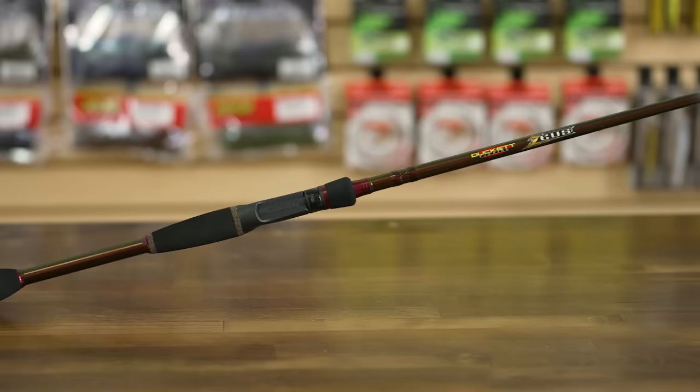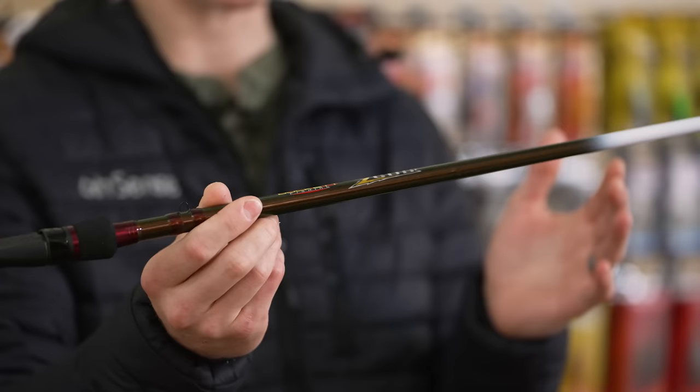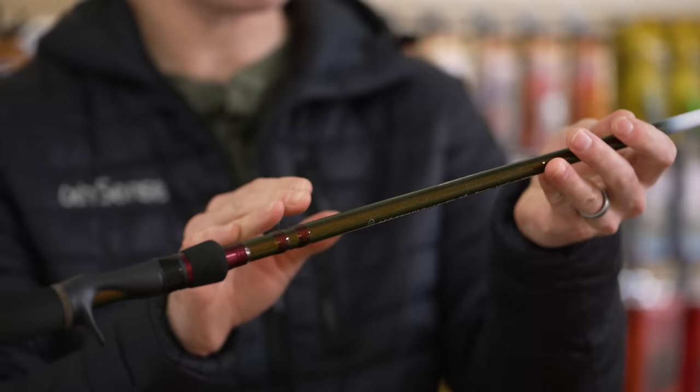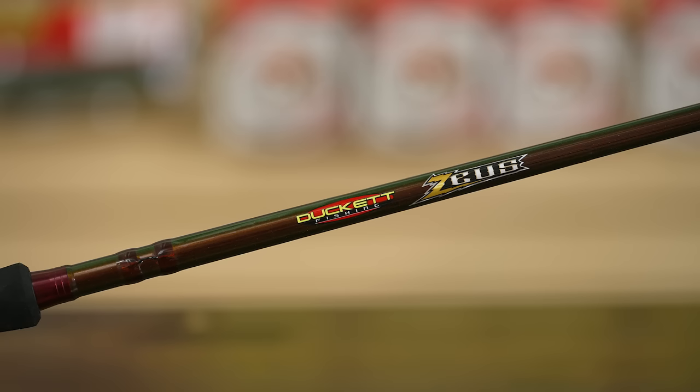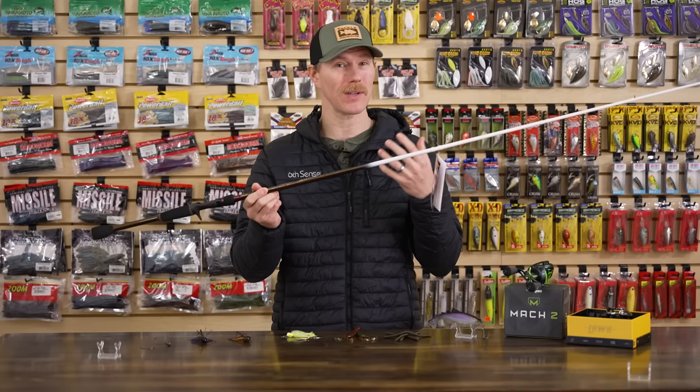First up, I'm going to start with a rod from Ducket Fishing. This is the Ducket Fishing Zeus series of rods. I got the casting rod in hand, and we also have a spinning rod series as well, so make sure you check them both out. Let's just talk about the cosmetics on this thing first. It's a handsome looking rod. It's got this cool pearlescent green watermelon red flake going on down the bottom, kind of reminds me of those old Corrado E-series reels. Really cool cosmetics, but that's backed up by some performance as well. We got halo-sanded Sensi Touch blanks - incredibly sensitive - but they also use a carbon scrim, so that's not going to sacrifice any durability. Lightweight, sensitive, but still strong.